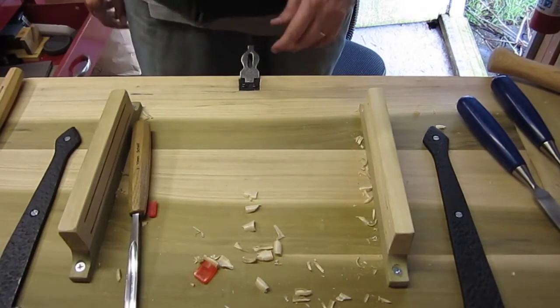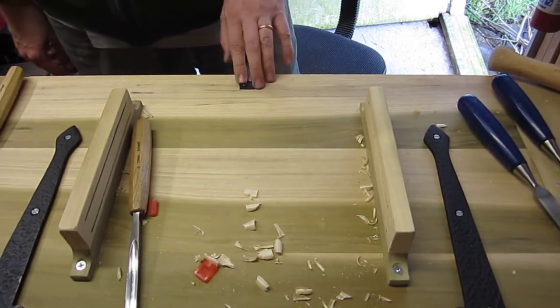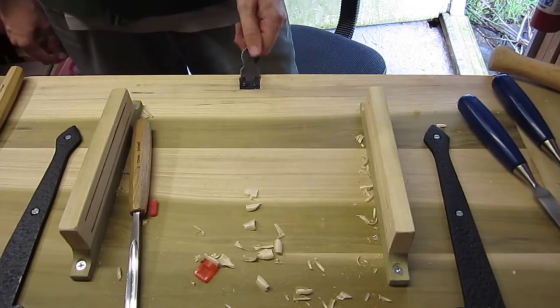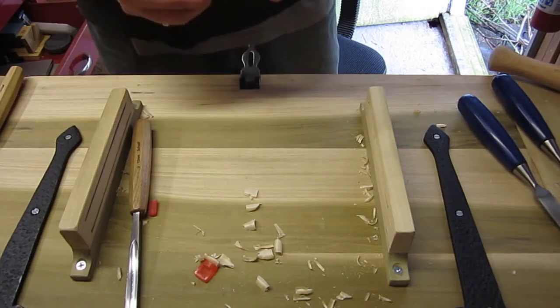All right, so I finally got it dialed in, and here's the hasp installed. So now we're ready to put the lid back on, and then put the other part of the hasp on, which should be quite a bit easier, I think.